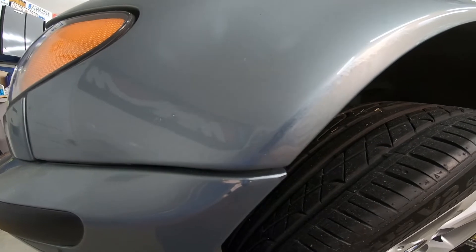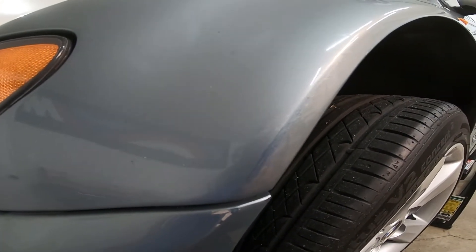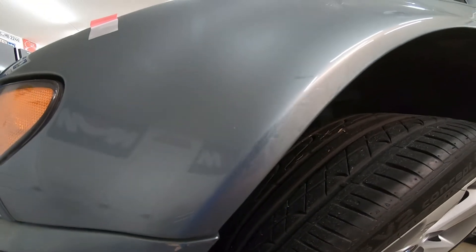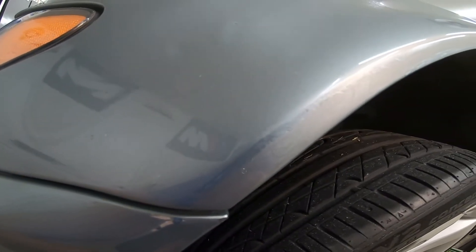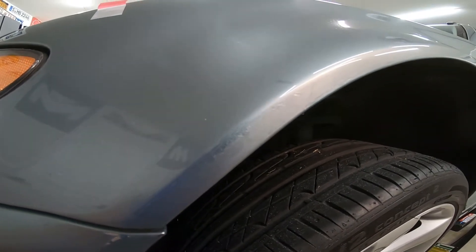Here's what it looks like after touching it up — obviously it looks better than it did before. The color is going to be off slightly just because it's brand new paint without clear on it. But I think once we sand this and put the clear on it, it'll look pretty good. I'm going to make sure this dries really solid before I sand it, so I'll give it an hour to dry.